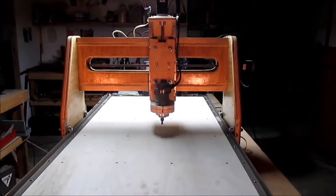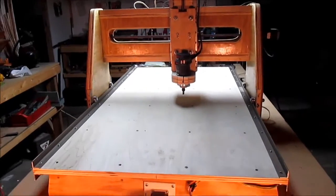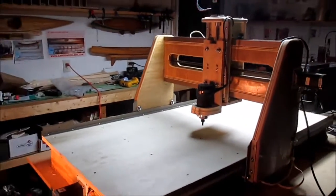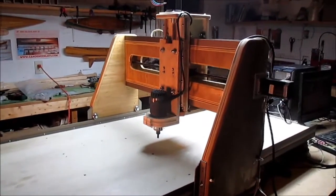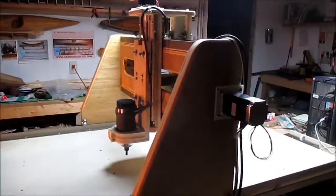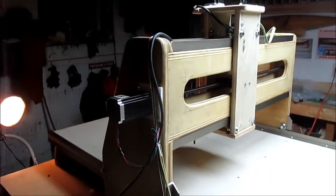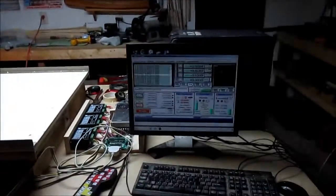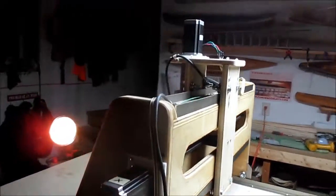Well, here we are, February 19, 2015. I finally finished the hookups and everything on the router. Still quite a few loose ends like wire connections, securing wires, and all that, but otherwise everything's up and running.